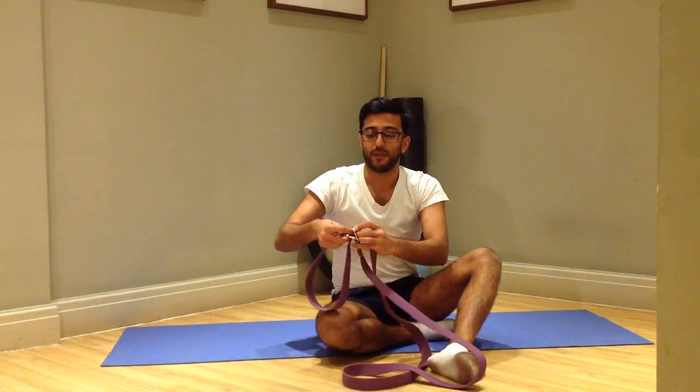Loop the one end through, and then feed it back through the one buckle, and now you've suddenly created a loop.